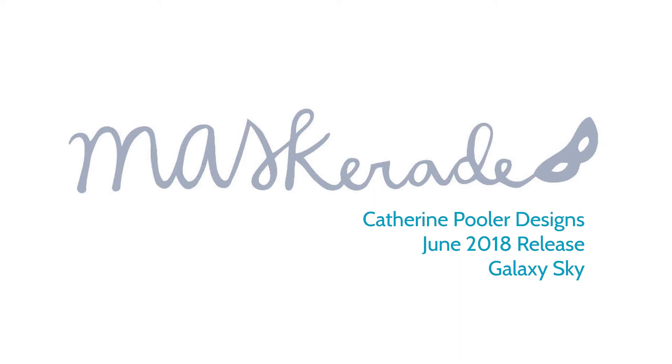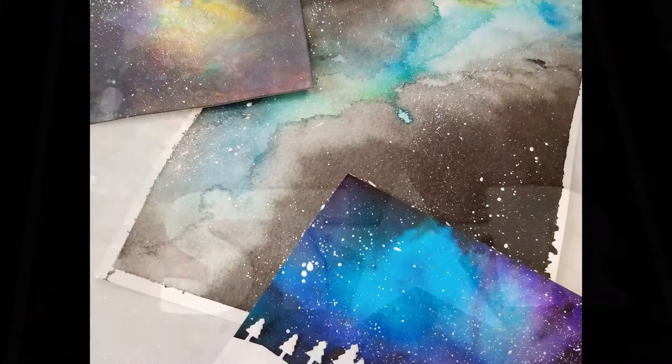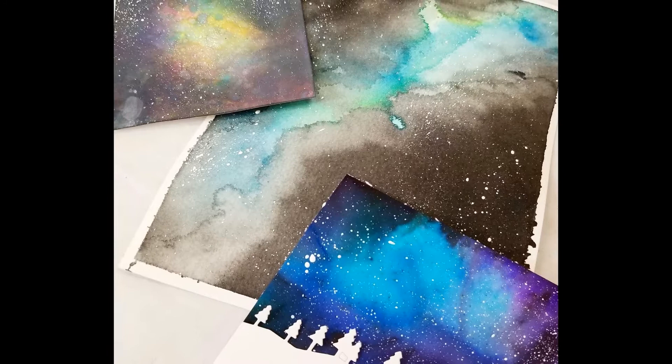Hi everyone, it's Ardith and today I'm here with a quick galaxy sky that I made using Catherine Pooler inks and some new products that were released on June 20th. I recently took a class with Heather Telford where we made galaxy skies using colorburst powders, distress oxide inks and watercolours. I decided to give my Catherine Pooler inks a go and they didn't disappoint.